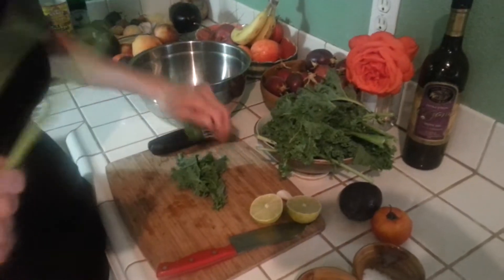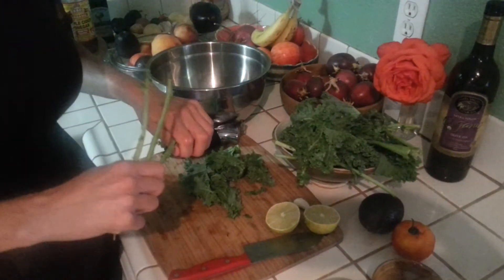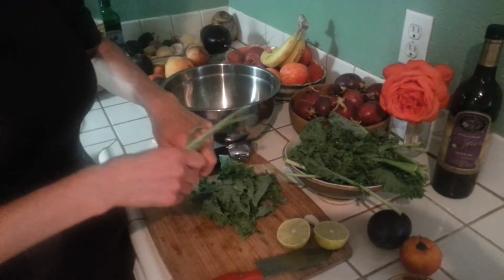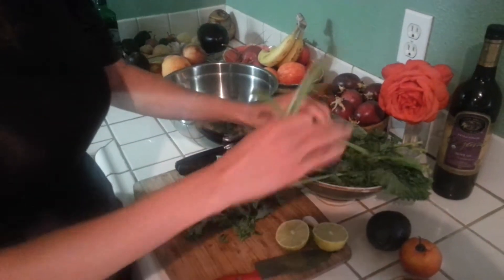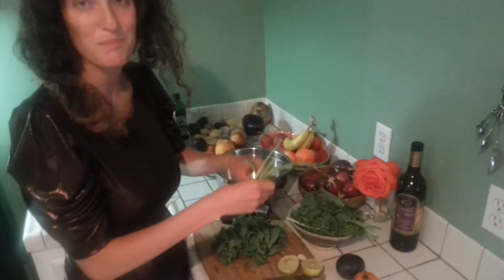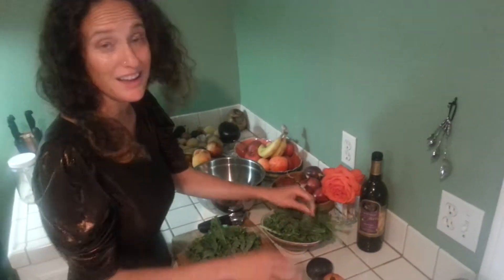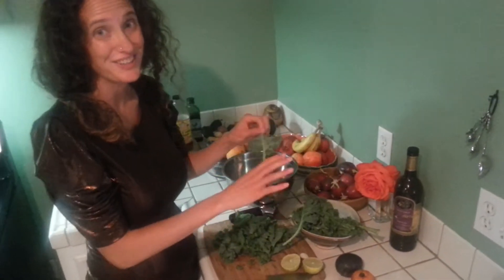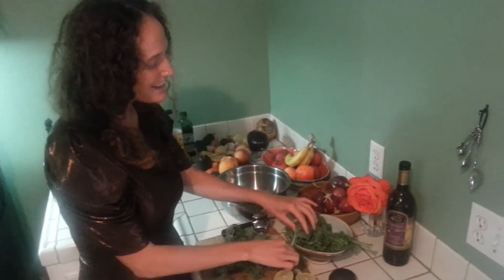I've got some kale and I'm just taking it off the stem with this method of just pulling it out and putting it all on the cutting board. I've already washed it. This is a leafy green kale. I'm not going to use the stems in my marinade — I'm going to save them. They're really great for juicing. I love to save my kale stems and put them straight into my green juice.